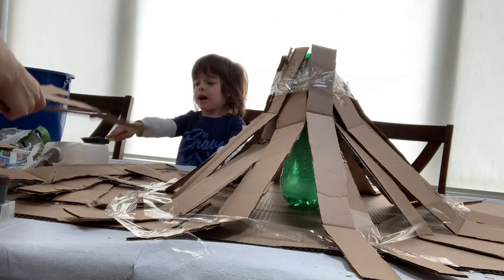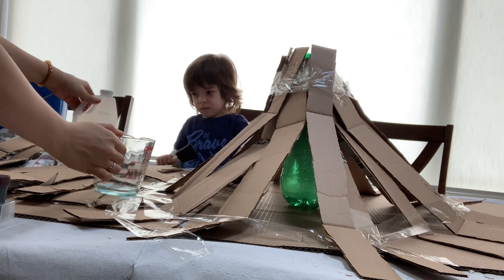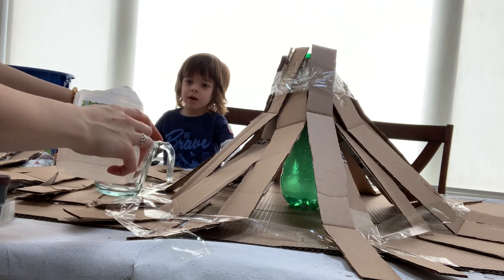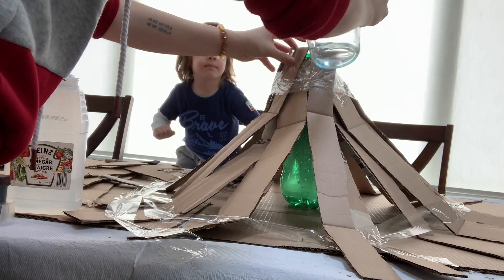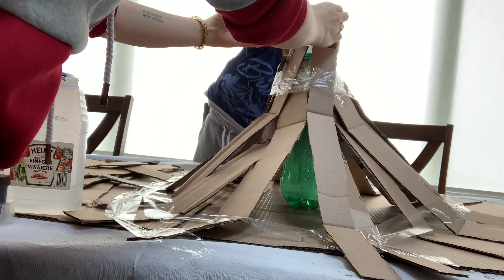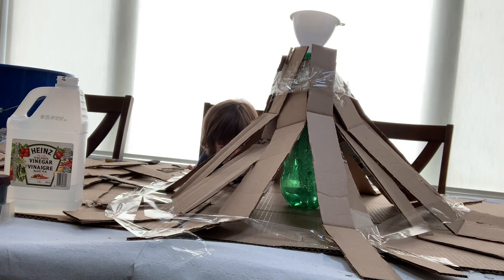Okay, ready to do the paper mache? Yeah, we have to make the lava. So we need a quarter of a cup of vinegar. Another quarter of a cup of vinegar. A quarter of a cup of vinegar — can you say that? A quarter of a cup of vinegar. Good job. There's vinegar and we're going to pour it in here. We need the funnel. Do you want to pour it in? It's very heavy. It's going to erupt for me. No, it's not going to erupt until after. We have so many steps before the eruption.